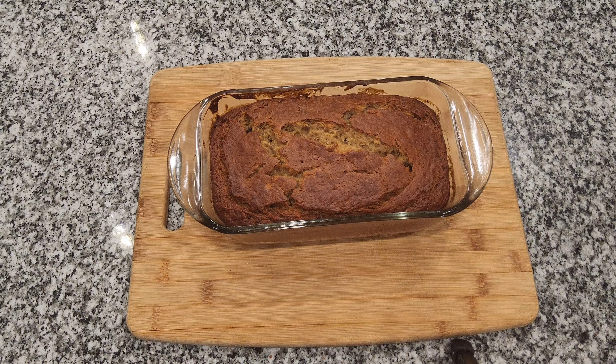This can be a dessert or it can be breakfast — I'll let you choose. Simple banana bread made with ingredients we have around the house already. Very moist, easy to cut, and very enjoyable. Drop me a comment and let me know what you want to see me make next. Like, subscribe, and remember to hit that notification bell. We'll see you on the next video.